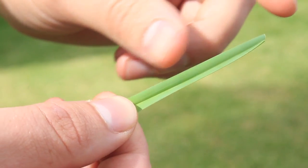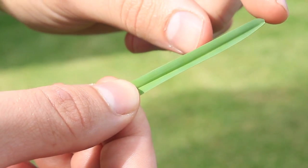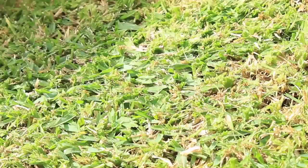Known widely as the one-third rule, lawn grasses should only be brought down each mowing by one-third of the leaf height at any one time. The best way to know for sure is to do a test patch and find the best mowing height for your lawn.